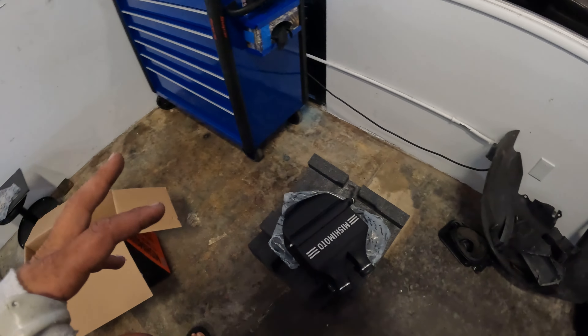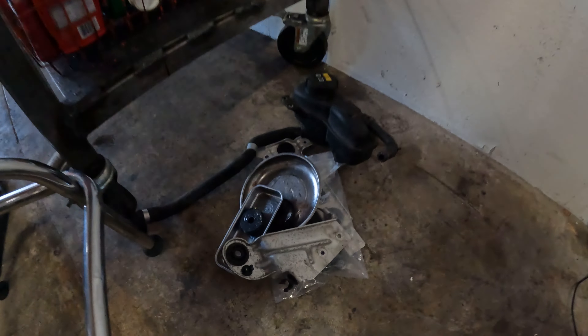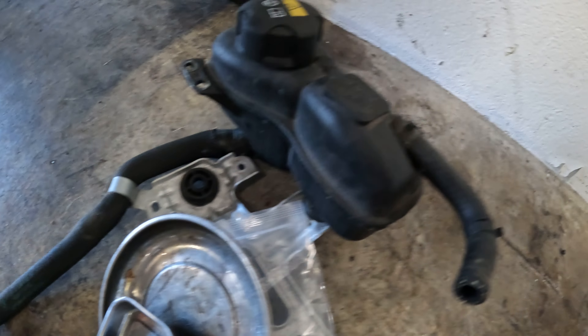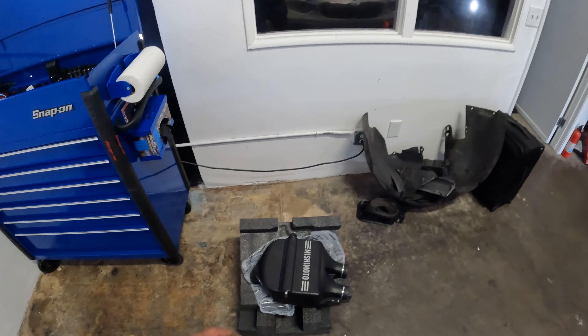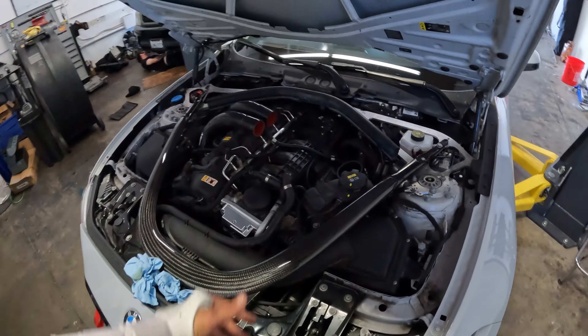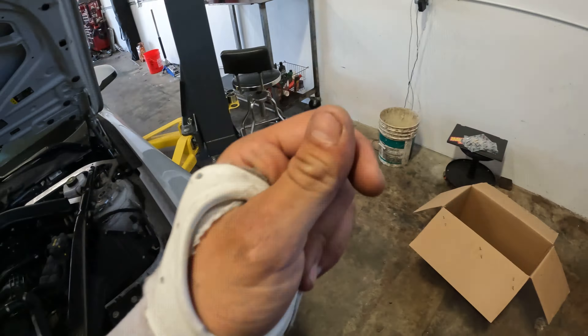Super easy install — we're gonna go ahead and use the hardware supplied. Get all that stuff: these little brackets and the reservoir swapped over, mount it onto here as well as the MAP sensor, and then drop it down in the car. It's pretty straightforward, should take us about five to ten minutes. Let's go ahead and get all these brackets on the intercooler and then get the intercooler in the car.